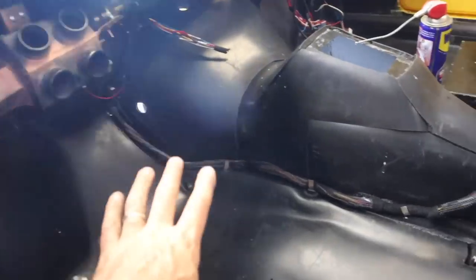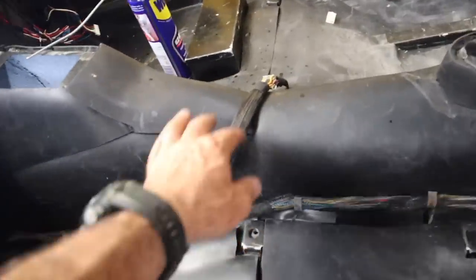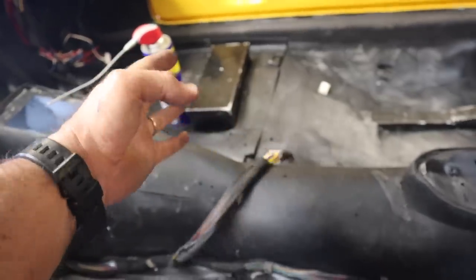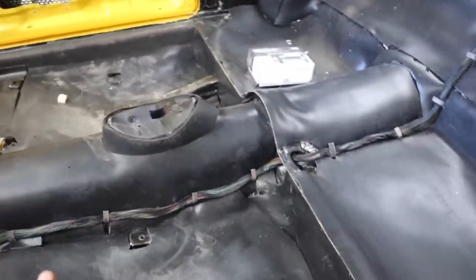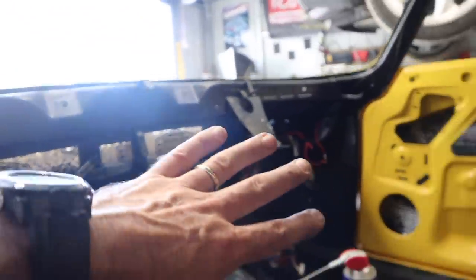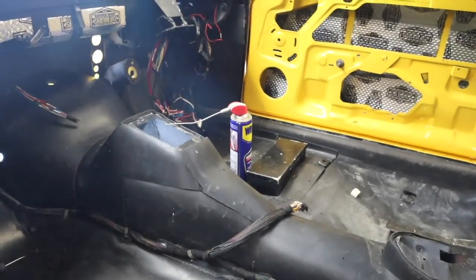The basic wiring loom is in. All of this is going to go to my center console controls and still needs to be terminated — all the ends need to be terminated. But the basic lines are clipped in and running up under the dash and through, so it's looking pretty good at this stage.